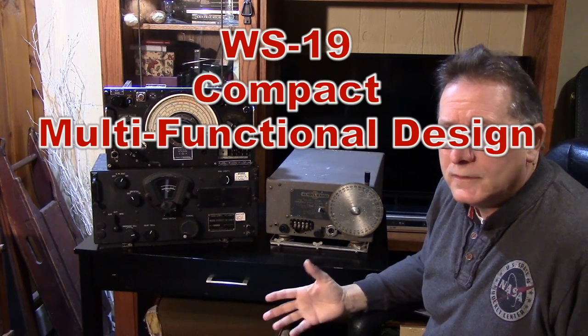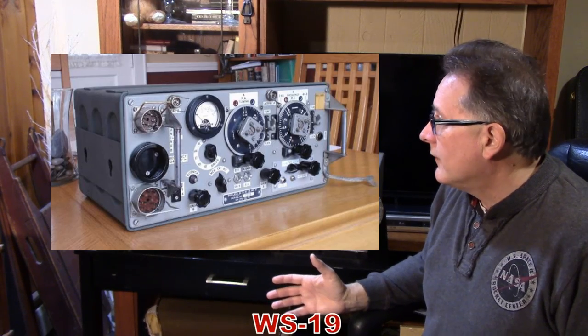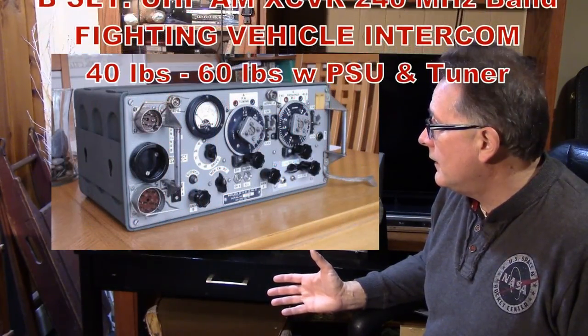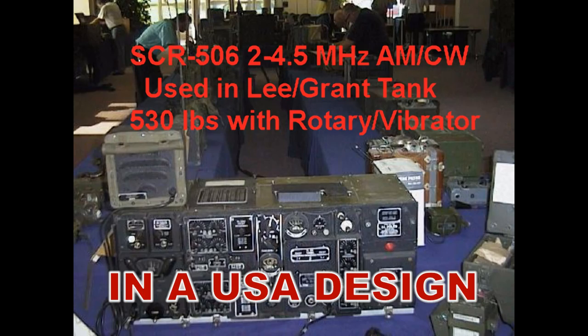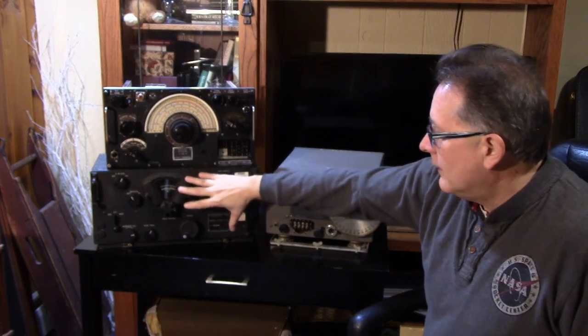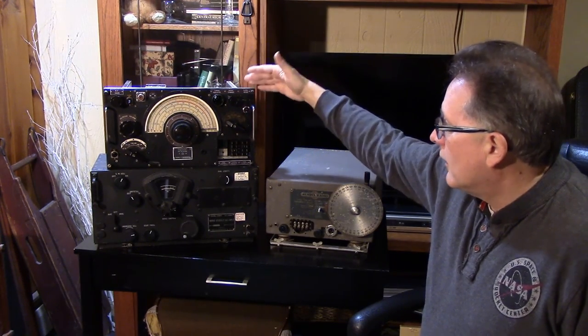That's very typical of the British multi-function designs. We know about the Wireless Set 19, which has a HF transceiver, a UHF transceiver, and an intercom system for the vehicle or armor — those would be three to five completely separate boxes otherwise. The idea of putting many functions in one box instead of having 75 pounds here and 40 pounds there — this is probably a quarter of that weight. There are great advantages to using that technology, and we see that today with modern transceivers. Compare even a Yaesu FT-101 to a KWM-2, for instance.